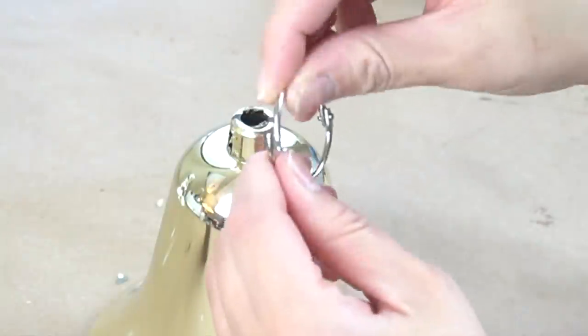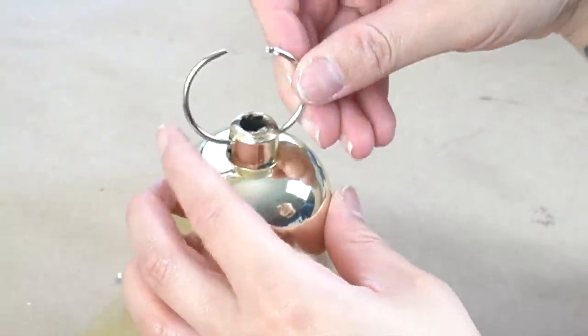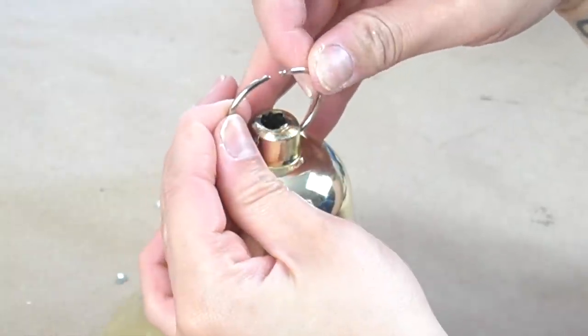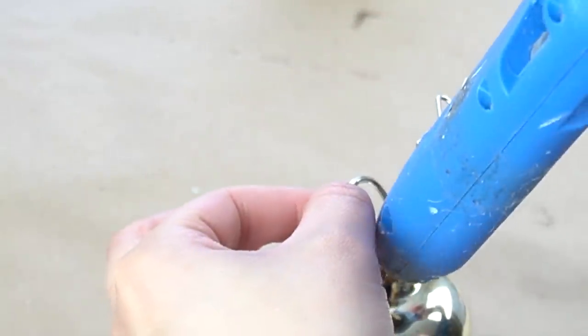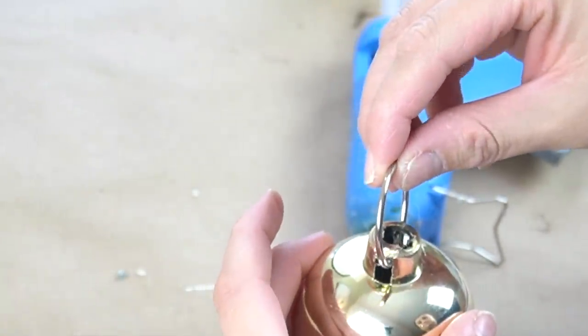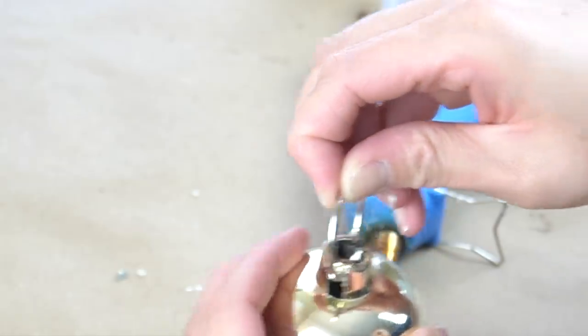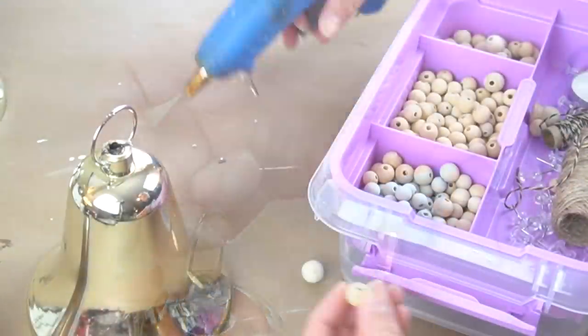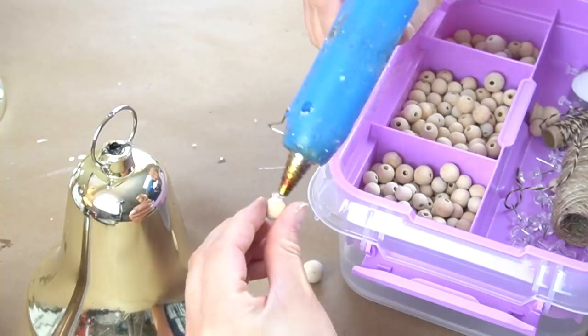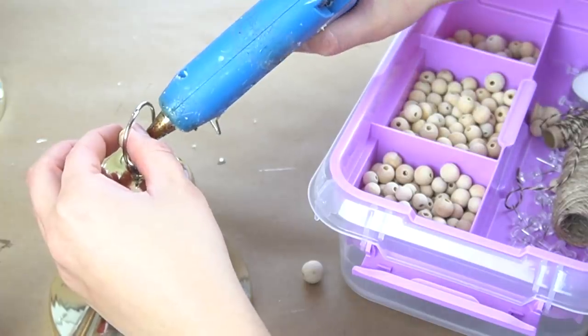For the next one, I wanted it to look a little bit different. So I decided to take one of these little book rings that you can find at Dollar Tree and glue it to the top portion. I held on to it at first, and then I added more glue from the inside and underneath. Once it was properly adhered, I took a small little wooden ball and added it to the top little section to close off that hole.